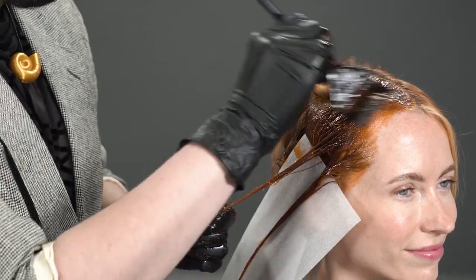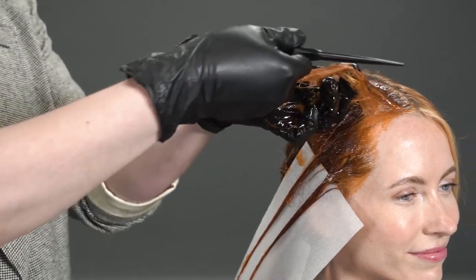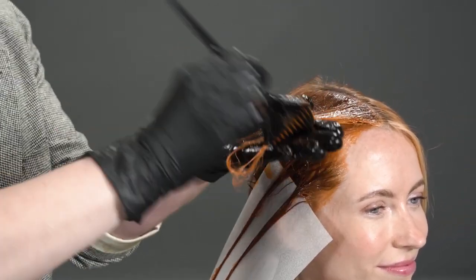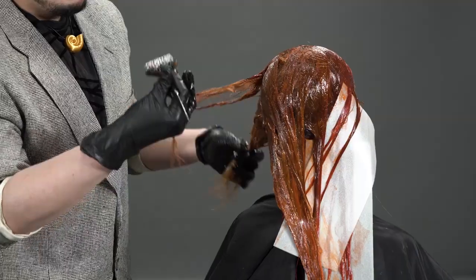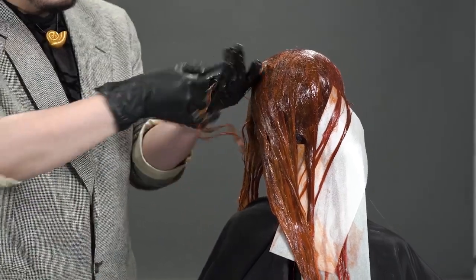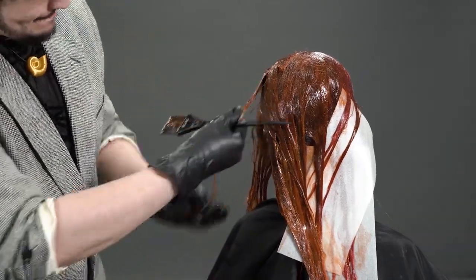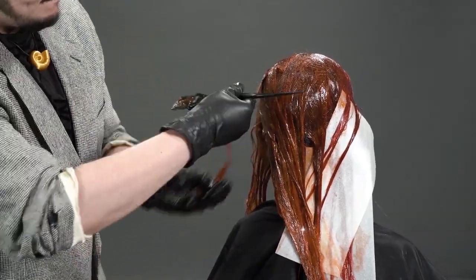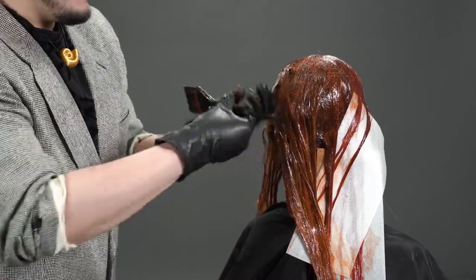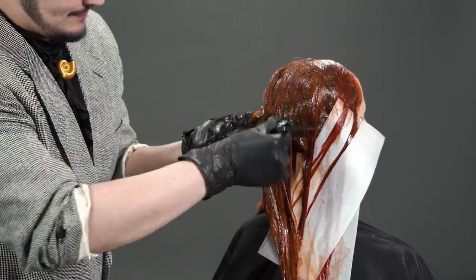You can definitely utilize HydroGloss on damp hair depending on the results you're looking for. Some of the amazing things I found after having the opportunity to work with HydroGloss: it goes on like a dream, it is super easy to apply, its gel-like formula makes it so easy to work with, it smells fantastic, and the hair felt fantastic afterward — super soft and super silky.